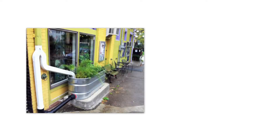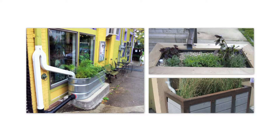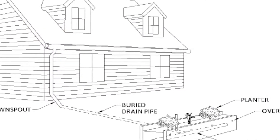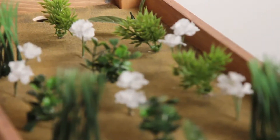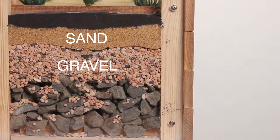A flow-through planter is an attractive way to reuse rain while saving time and money watering your plants. It works by collecting and directing rainwater through a downspout into perforated PVC pipes. The water is then absorbed by roots, and any excess is filtered through sand, gravel, and rock before soaking back into the ground as a naturally cleaned product.